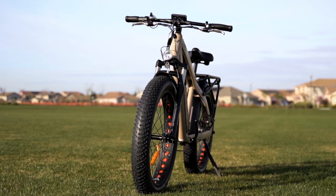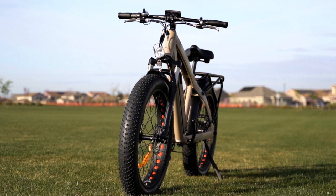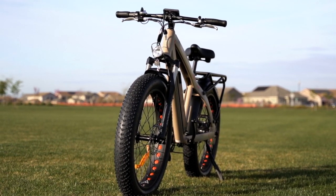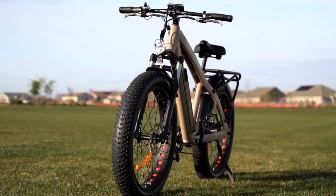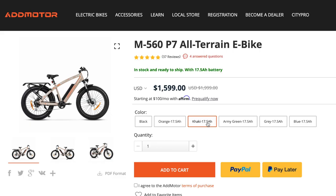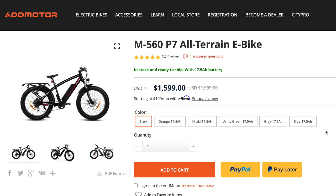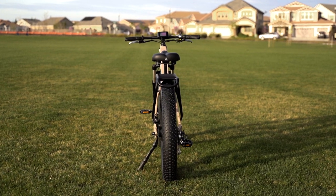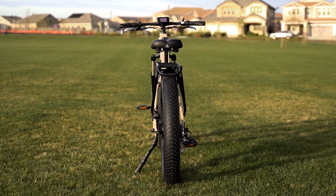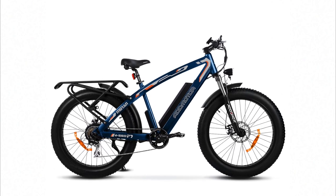One last thing before we wrap up: the AdMotor M560 P7 comes in a variety of colors to match your style. With a lot of e-bikes you get one choice of black — or on occasion black or white — but with this model you've got a lot more. AdMotor has the colors of khaki, army green, gray, blue, black with orange trim, and black with a dash of red. These options are a welcome change to the drab all-black e-bike world. Personally, I really like the blue with a little bit of orange — for some reason, that speaks to me.